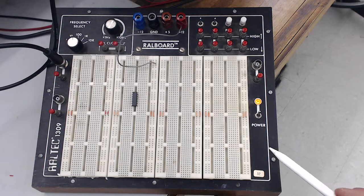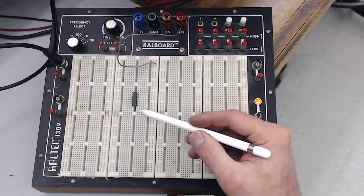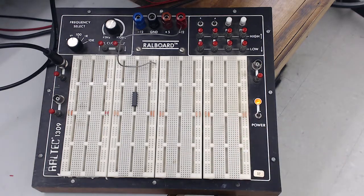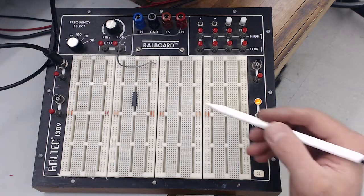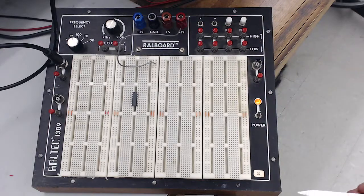That covers most of what the protoboard does and how to use it. I encourage you to explore it and check connections with an ohmmeter to make absolutely sure you understand how the connections, push buttons, clock, and all the voltages work, so you can use it confidently in the future.